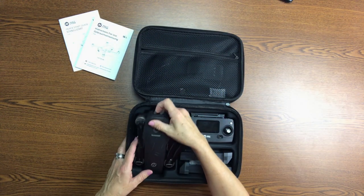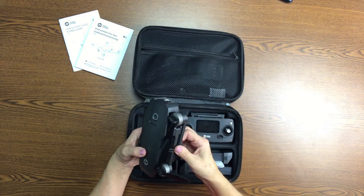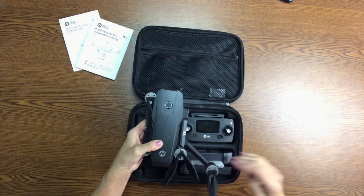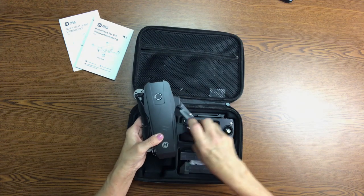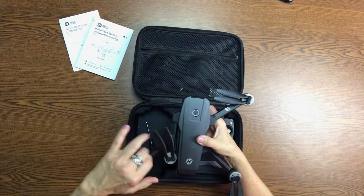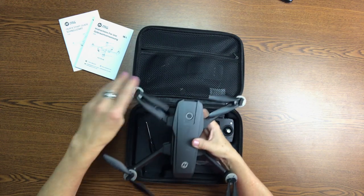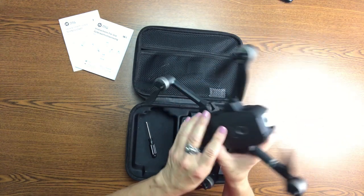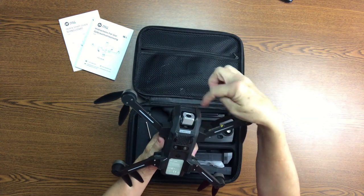And then you have the drone itself. You will need to open the back part first — the propellers. And then you have the power button where you install the battery, and then the camera is here.